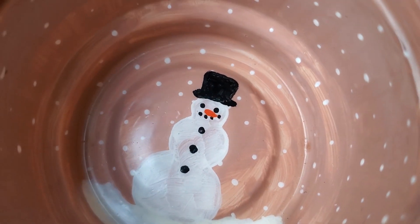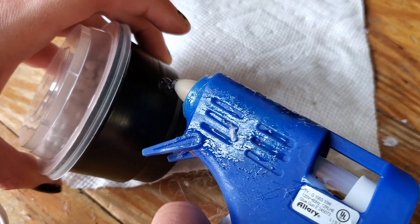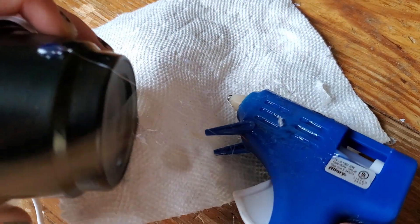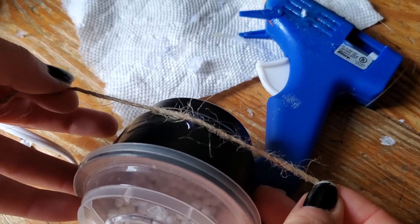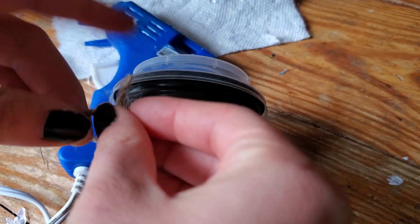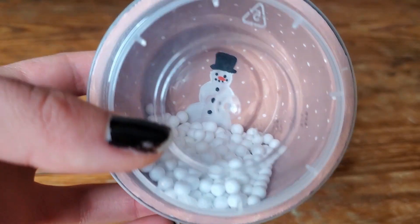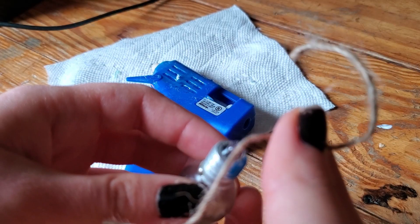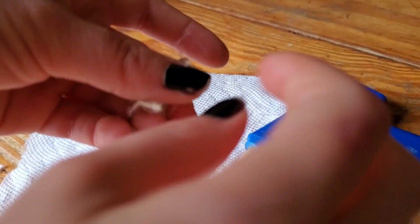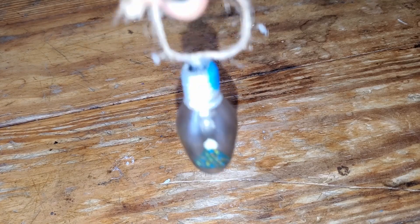I chose this container because it has a lid, which is really nice — you can put the lid on and have it almost like a mini snow globe. I'm going to attach the hanger by putting some hot glue on there with some twine and tying a little knot on top. Voila, here's how it turned out — you can have it with the snow or without. I personally like it better without the snow, but I still like the idea. I'm doing the same thing with the light bulb — just hot glue and twine tied on top. The star this time looks so beautiful.